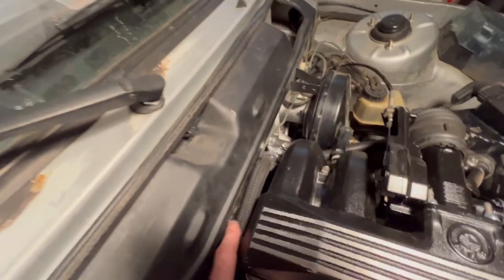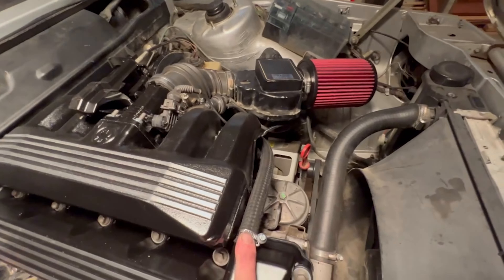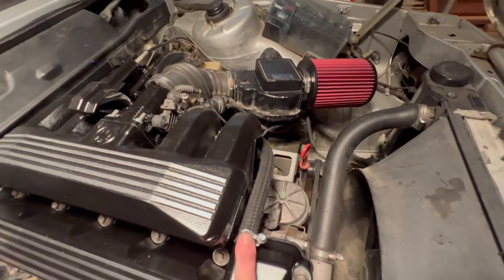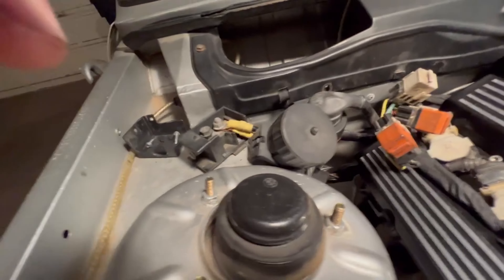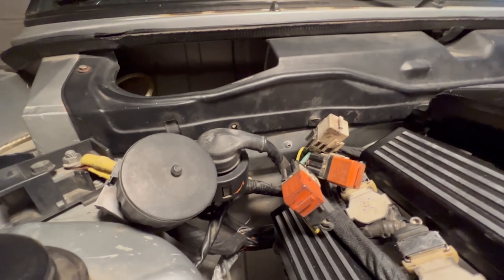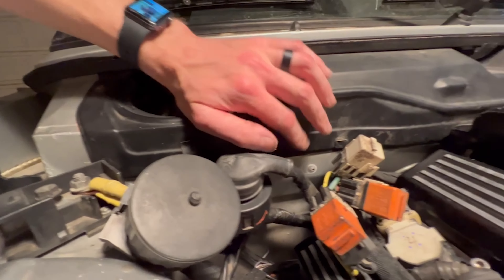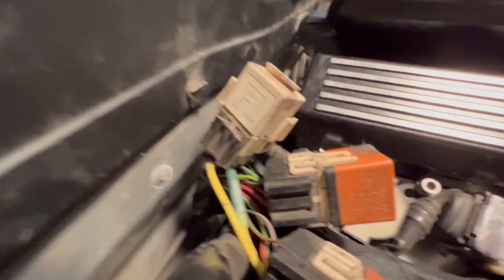I think it worked out pretty good. I'll give you a little rundown of all that we got accomplished. As you can see, the valve cover's back on, the whole intake system is back on, everything's plumbed, throttle cable's on — works nicely, gets full throttle, goes to idle like it's supposed to. I replaced the ICV plumbing.